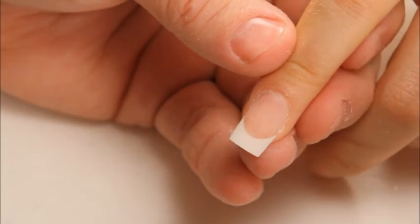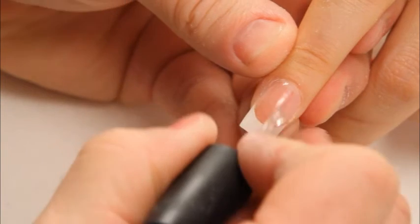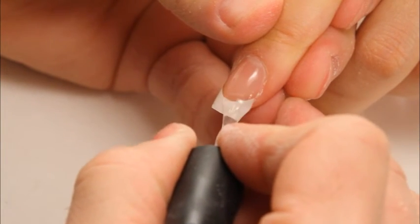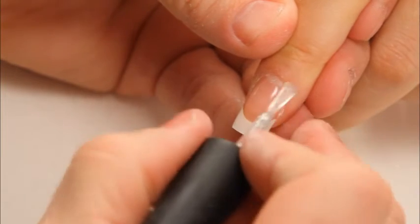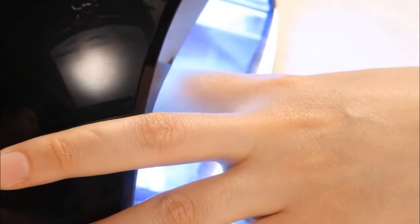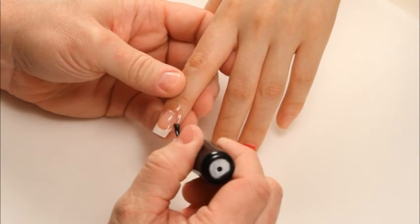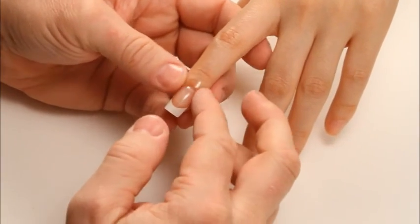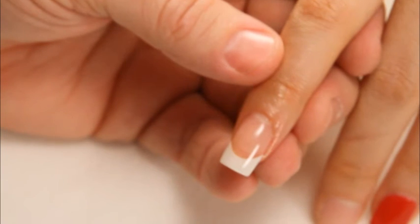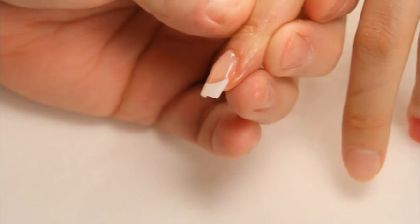Then I'm going to finish off using the instant seal again, using it like a top coat, keeping the product very thin, capping off the free edge. I'm going to cure for two minutes. Now I'm going to finish off with some cuticle oil to rehydrate the cuticle. Just pink and white, using a white tip and Artisan U-Control Sculpting Building Gel.